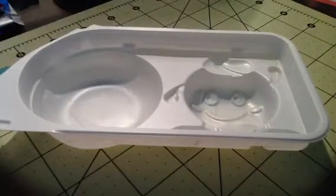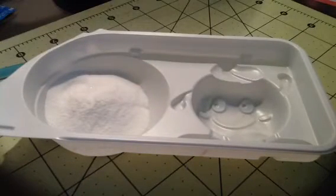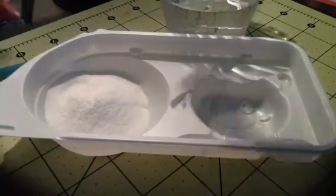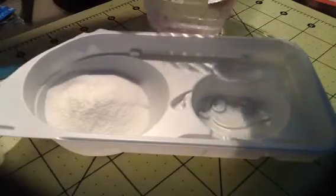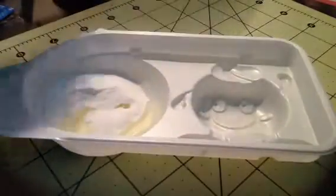Alright, so you want to start off by pouring packet number one in. And then I have my water here, so I'm just going to take some of that and just pour it in. Okay, so it's a yellow color.